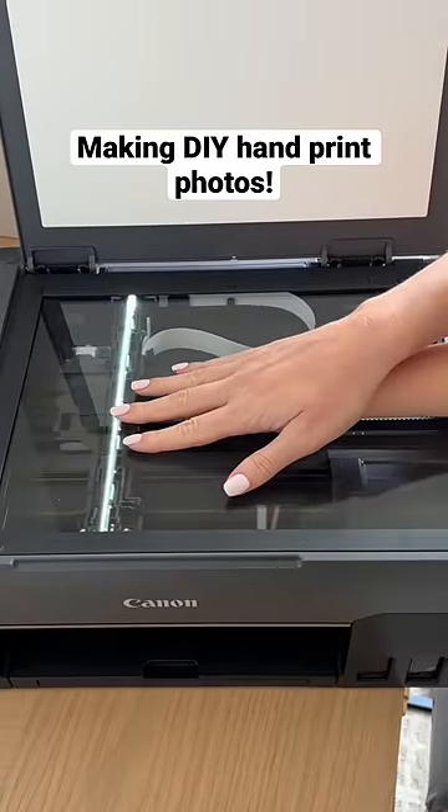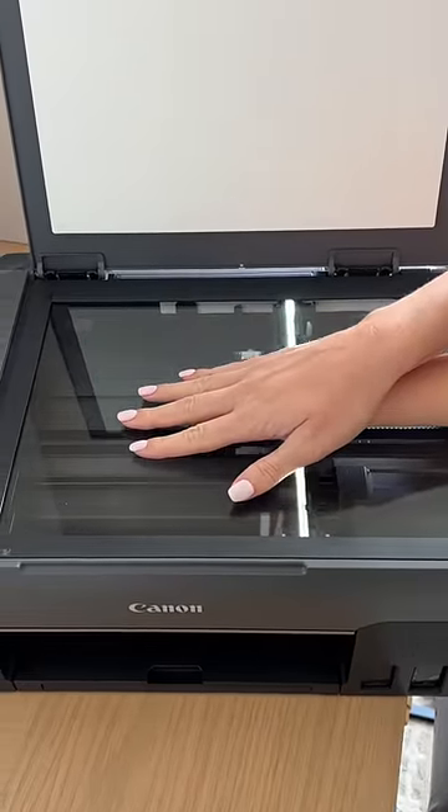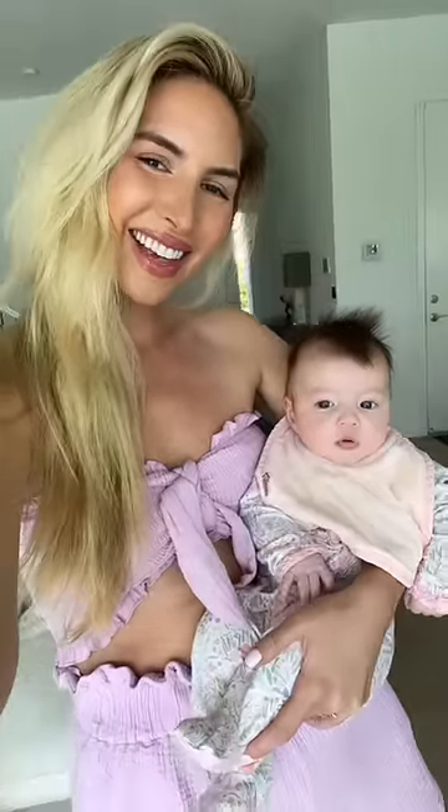Today I'm going to be making framed handprint photos of me and my daughters. I saw My Blessed Home do this and really wanted to try it out.